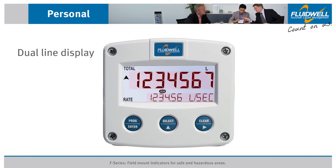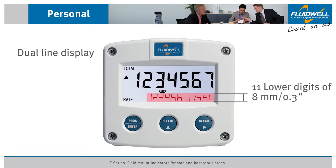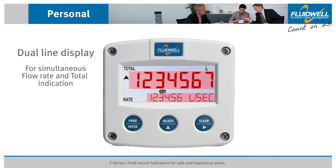Most F-Series have an advanced dual line display with 17mm (0.7 inch) numeric main digits and an 8mm (0.3 inch) digit lower display, which ensures simultaneous flow rate and total indication.